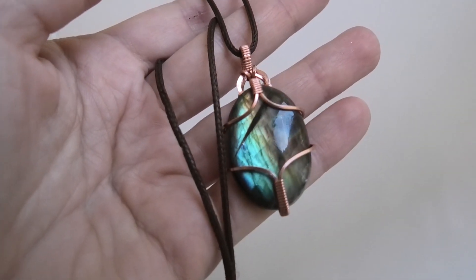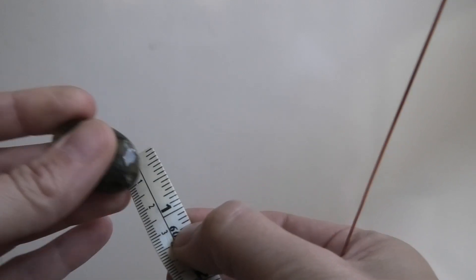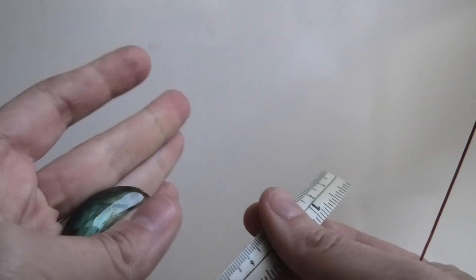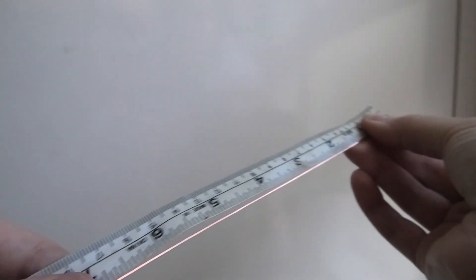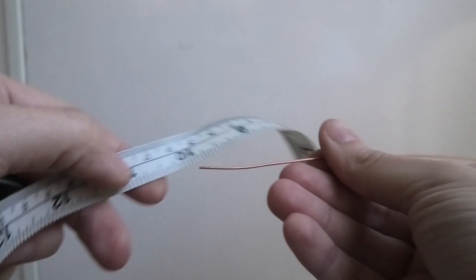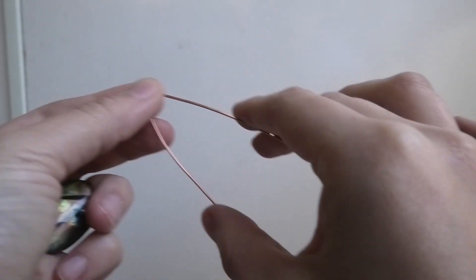My stone is an oval shape, a little more than an inch — about an inch and a quarter, about 30 millimeters. It's labradorite. I'm using a piece of 20 gauge square dead soft copper wire. You don't have to use copper, you can use silver, and you don't have to use square either, you can use round. It's ten and a half inches. I get my wire from Rio Grande.